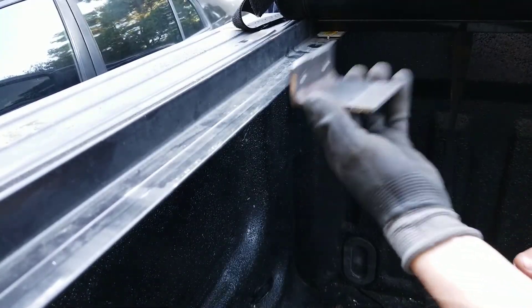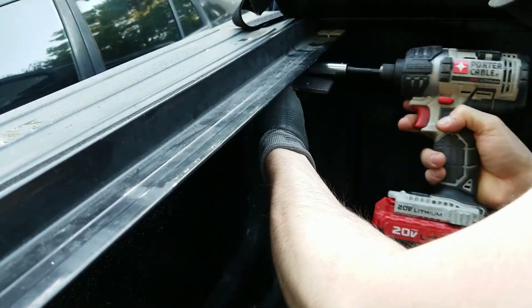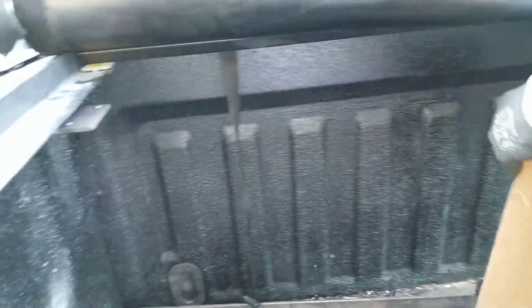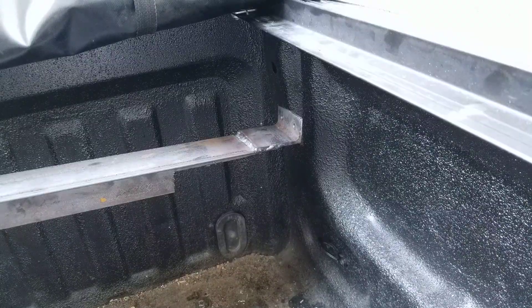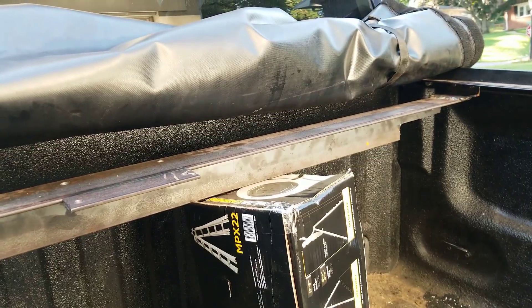Now that I've drilled the holes, I'm going to put this mount back on. Next I'm going to support the bracket with this box here. Now I'm going to install the bolts on the other side. After loosely installing the nuts and bolts, you should be able to fully tighten them now and everything should fit up.